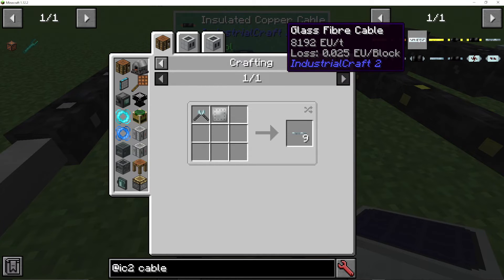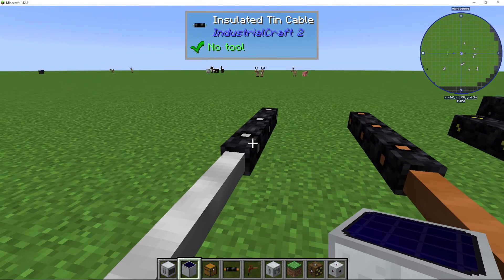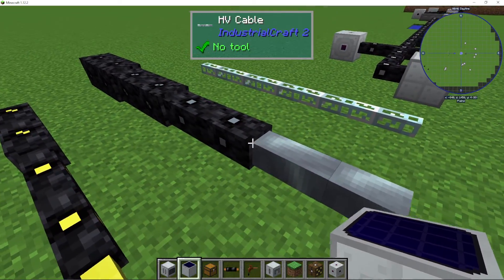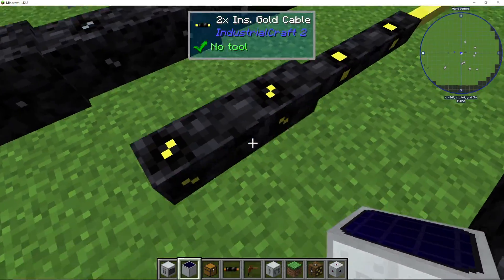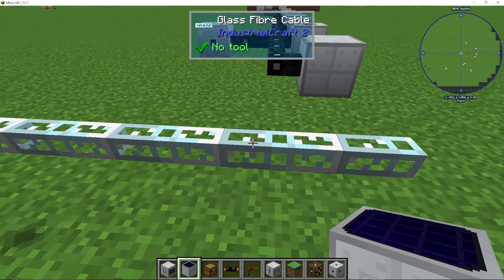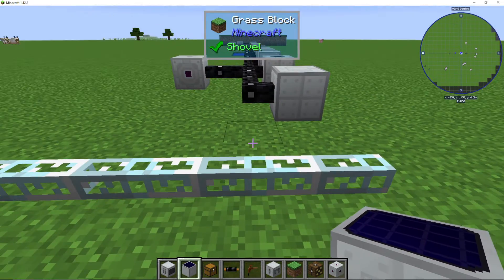After that we then have glass fiber, which is extreme voltage. But as you can see here, the loss on it is so, so low — just 0.025 per block — so it's nearly lossless EU. It can actually transmit up to 8,192 EU per tick. So we're going from tin, then copper, then gold, then high voltage — you can see the different thicknesses here based on insulation. And then glass fiber won't hurt you when you touch it, and it is the highest transmitter with the lowest loss.